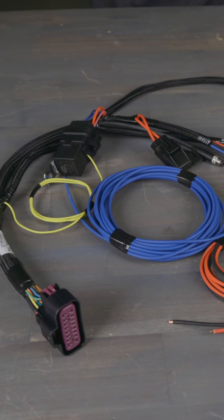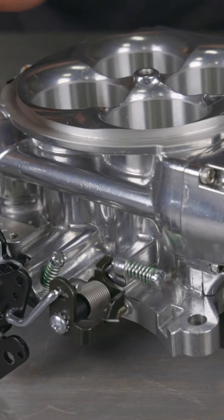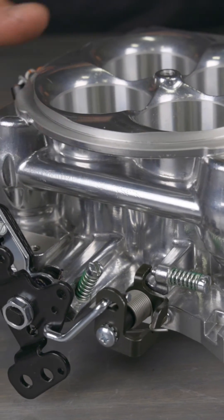Sniper 2 harnesses also got a revamp and are now plug and play for easy connection with HyperSpark distributors. You'll also notice that the fuel bypass is now cast internally to reduce the risk of fuel leaks.